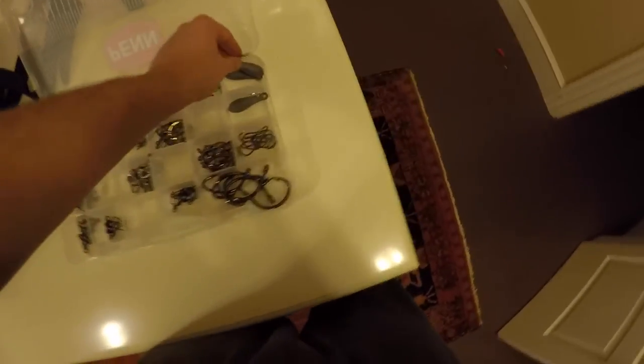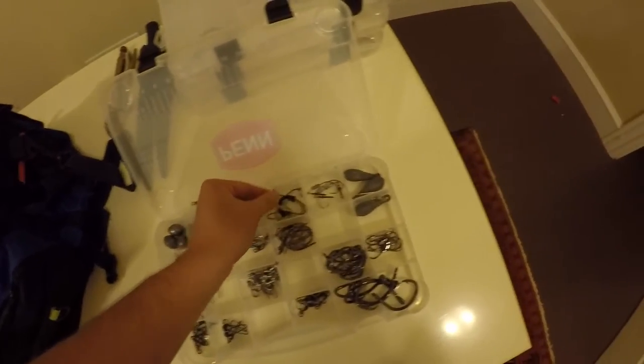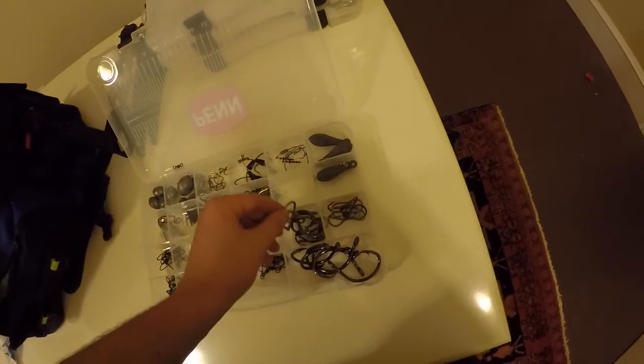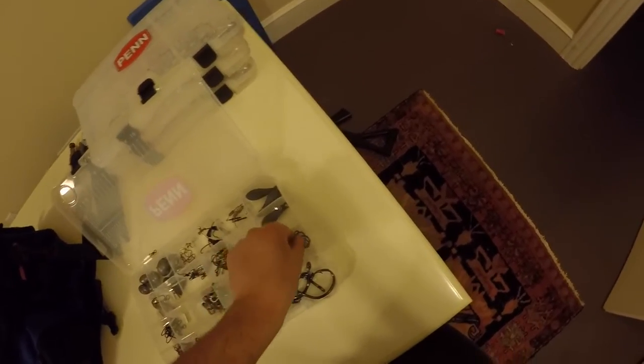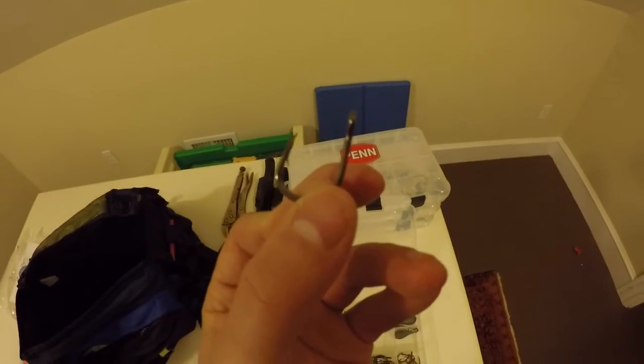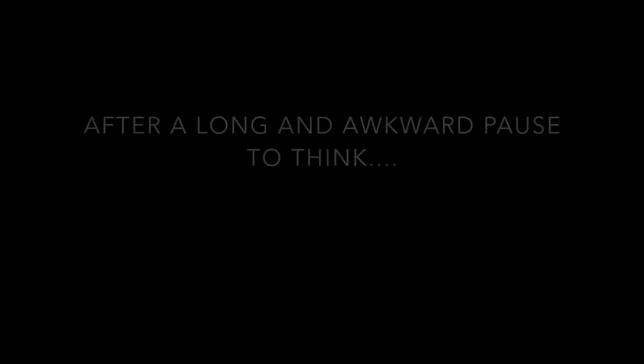There are all kinds of swim bait hooks in here — you can see those are for the swim baits in the other box. I think these are eight-aught circle hooks, and these are little trocar bait hooks. These are great for live-lining bait fish or shrimp to catch snapper and stuff. Those are really good.